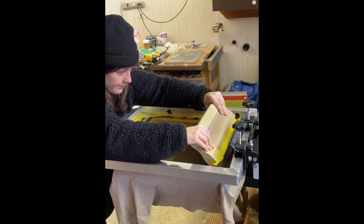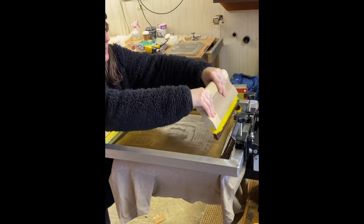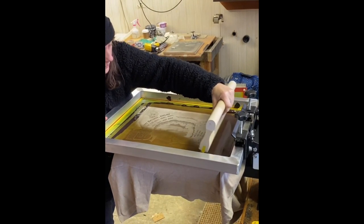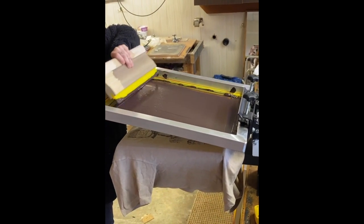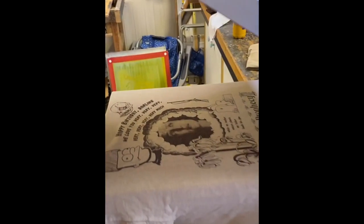My press setup is maybe a little bit high for me, so I kind of have to reach when I'm pulling the screen, but I'm not super concerned — I'll hopefully sort that out one of these days. And voila, a simple little single color print job.